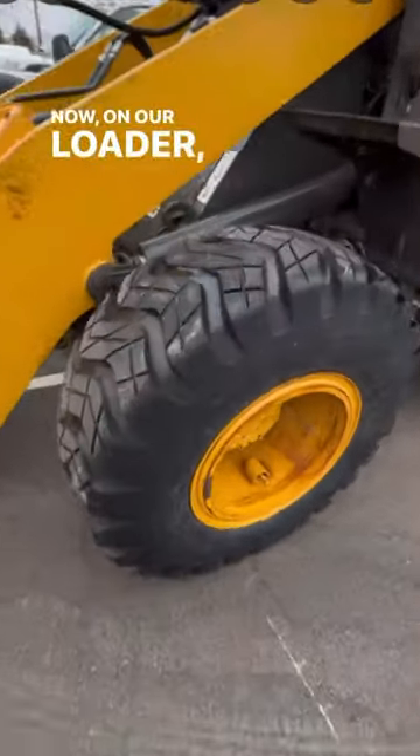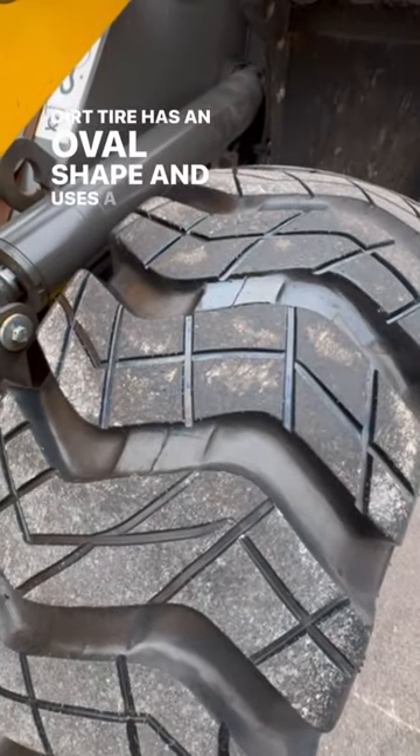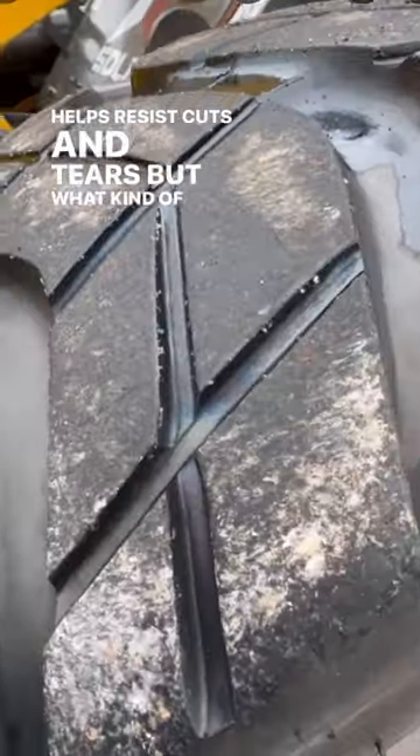Now on our loader we grooved our own dirt tires, but still a dirt tire has an oval shape and uses a harder rubber which helps resist cuts and tears. But what kind of tires are you guys running?